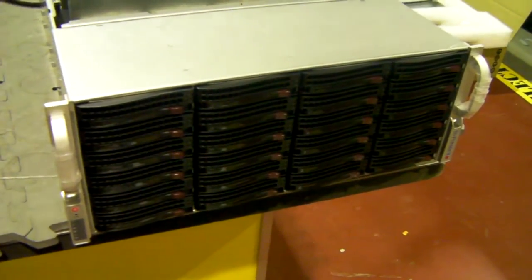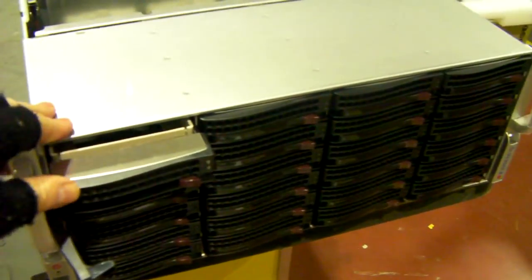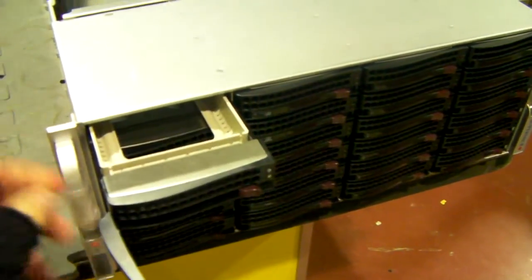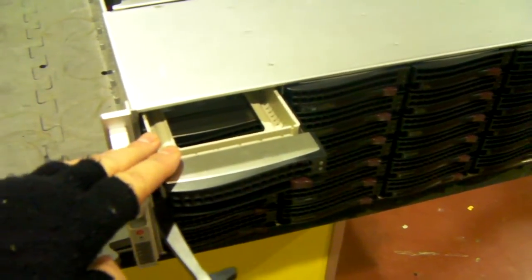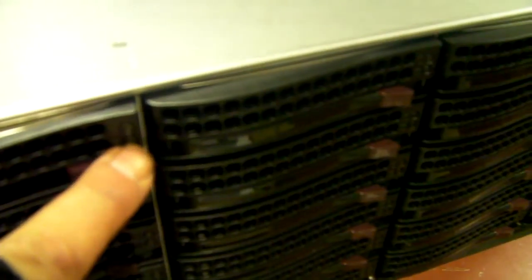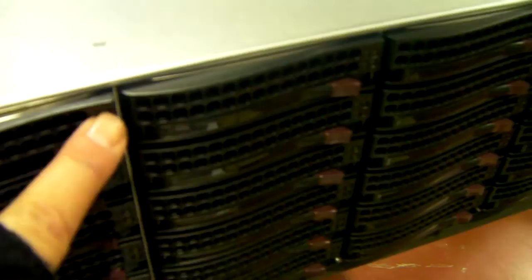From the front, you can see you've got these 24 hot-swap caddies. These will take three-and-a-half-inch SATA and SAS drives. As default, unfortunately, they won't take two-and-a-half-inch drives, but there is a bracket converter that you can purchase to do this. On each caddy, you've got two little bulbs. The bottom one will glow continuously just to say there's power to the drive, and the top one will flicker away, looking nice and pretty in your data centre.